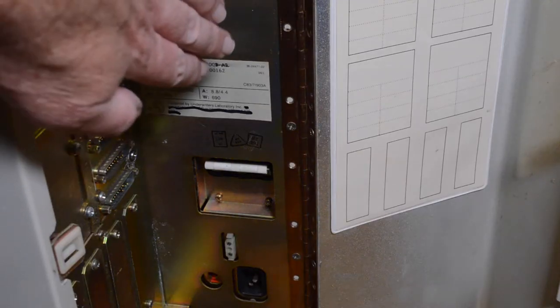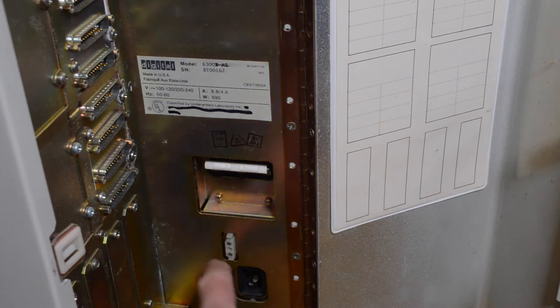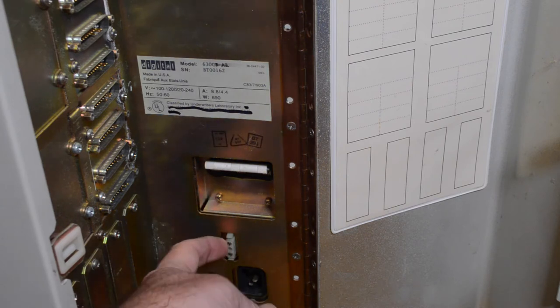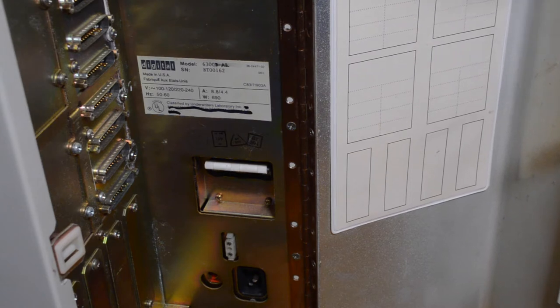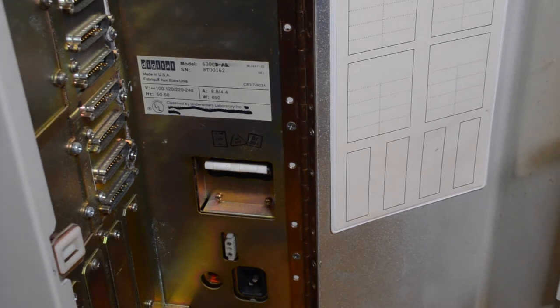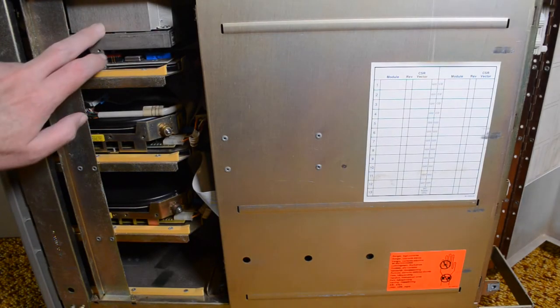Here we've got the model information, power input, circuit breaker, and this is a power remote control so that you can control it from a distance. And here's a chart where you can map out the back panel — that hasn't been filled out in this case.